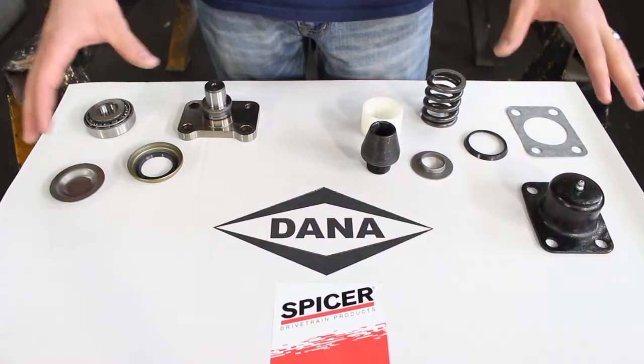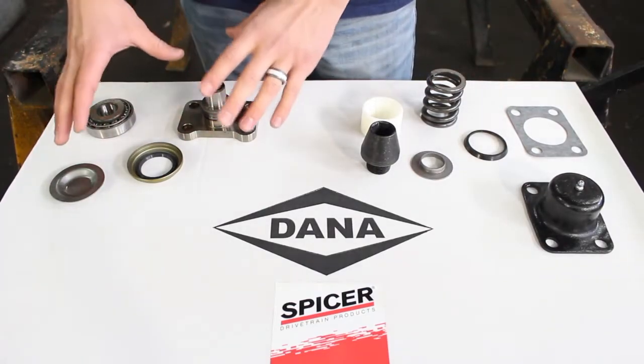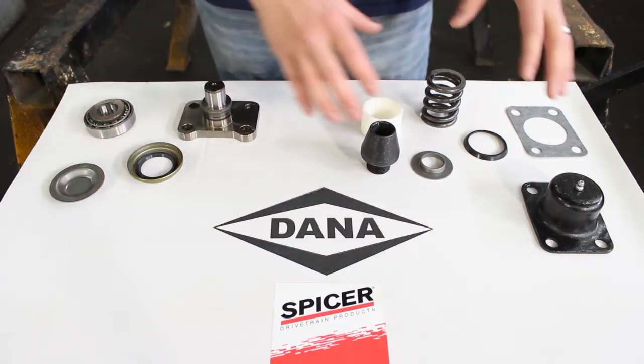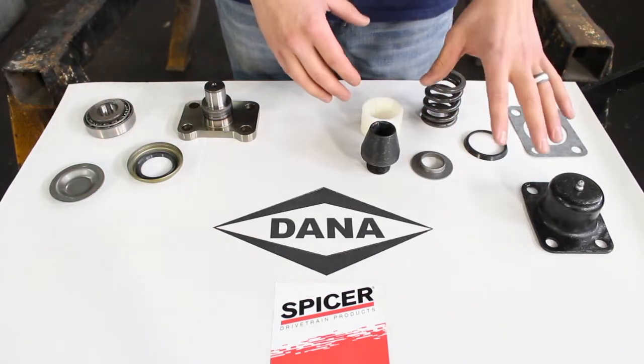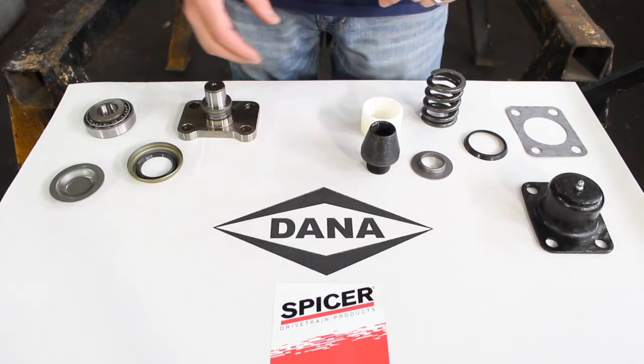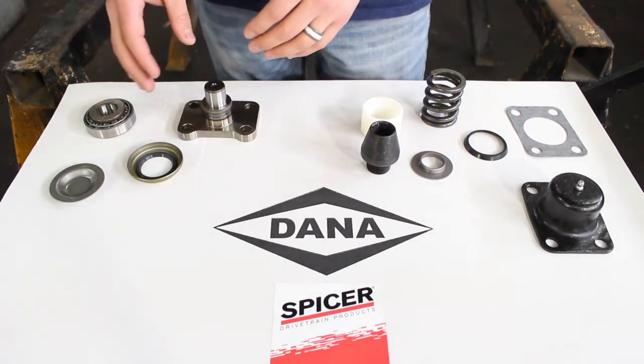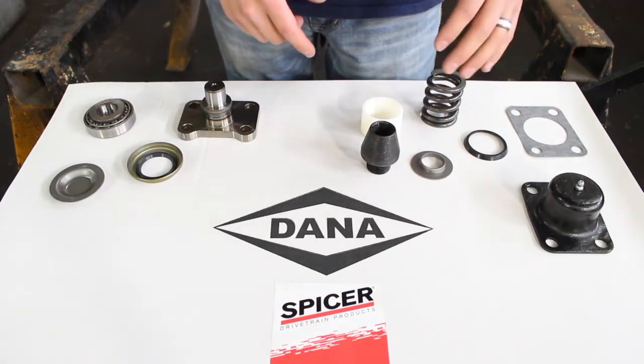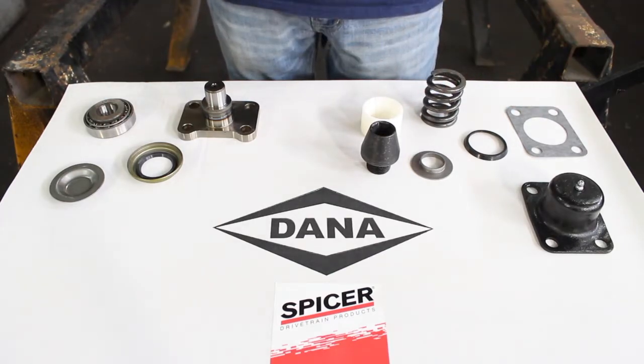So on the table we have our kingpin rebuild kit. On this side we have all of the parts for the lower kingpin, and on this side we have all the parts for the upper kingpin. So now let me go through — we're going to start with the lower and go through these individual parts, and then go through the parts for the upper and explain what the individual parts are.